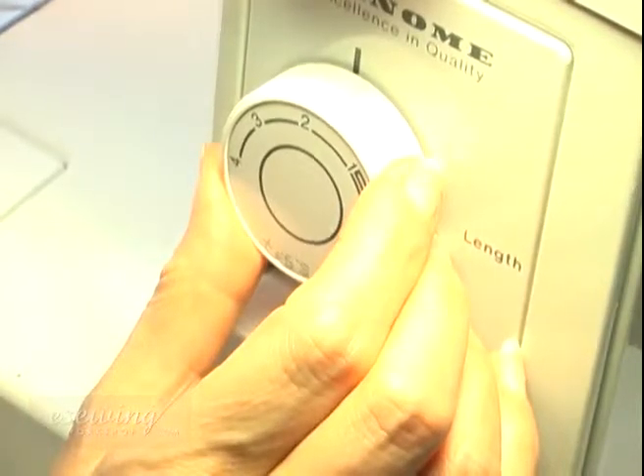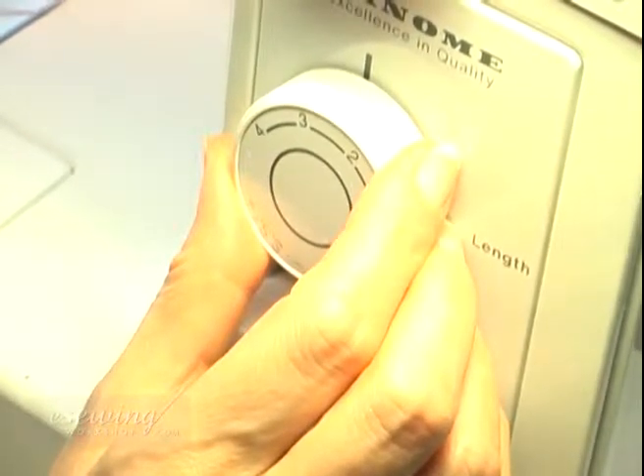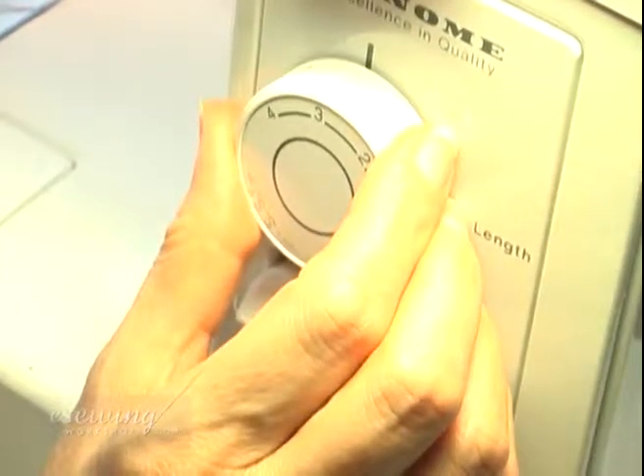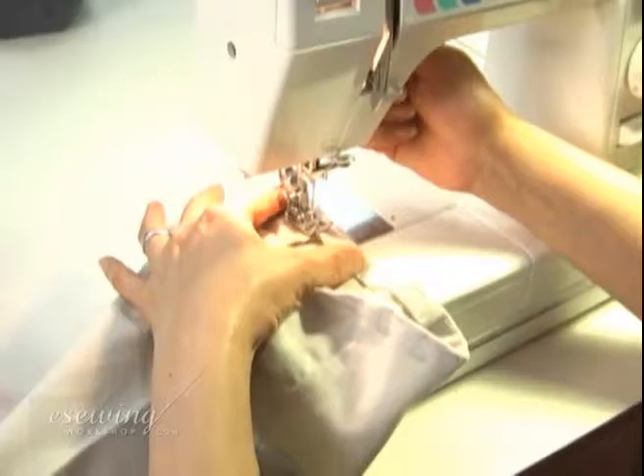To begin sewing the hem by machine, we set the stitch length to match the top stitch on the pants. Start sewing the hem on the inside by the inseam.